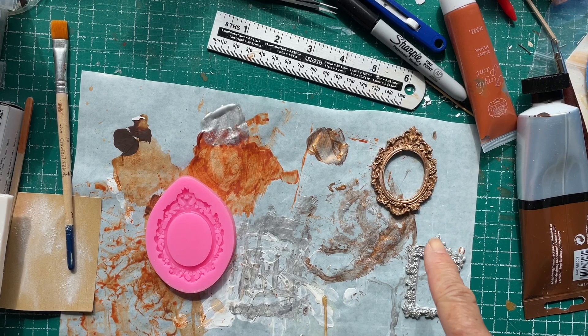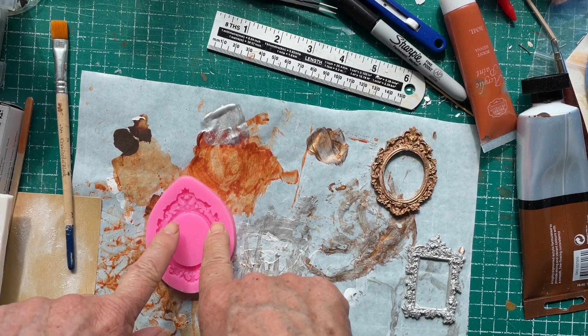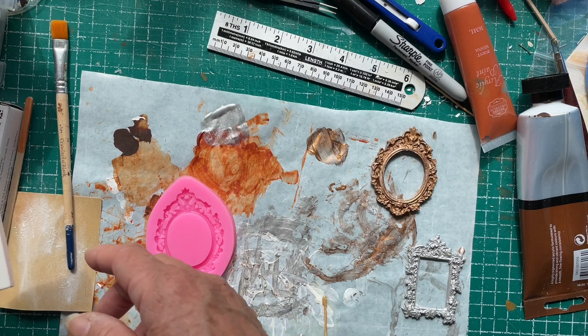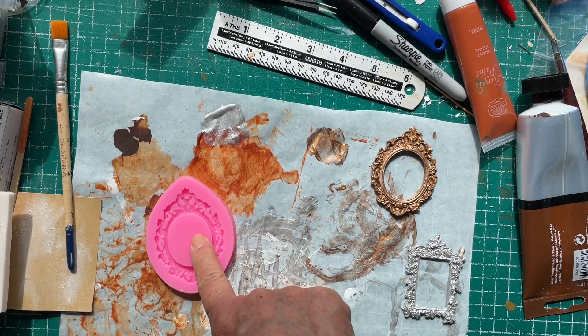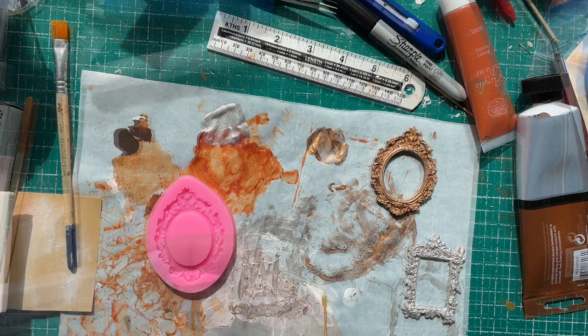While I'm waiting for those to dry, I'm going to put some milliput in this frame. Actually, I don't think I'm going to put it in that frame — I'm just going to use this frame for now because I know that one turns out reasonably well, and we'll see what the other one turns out like.